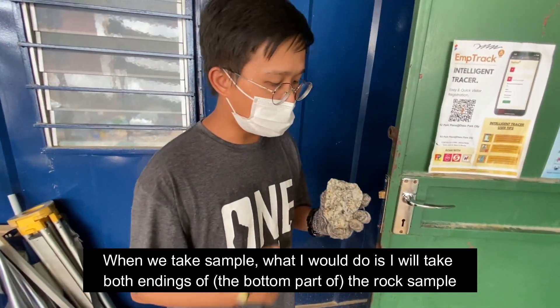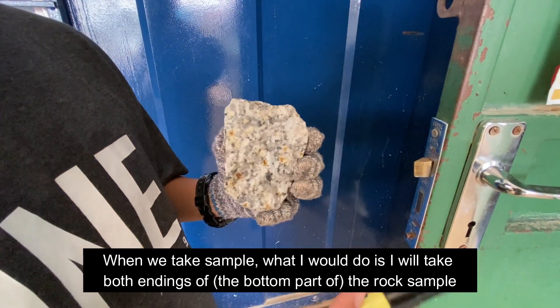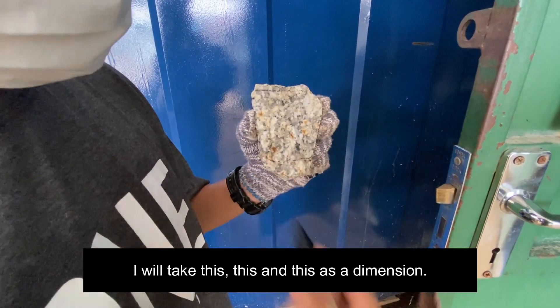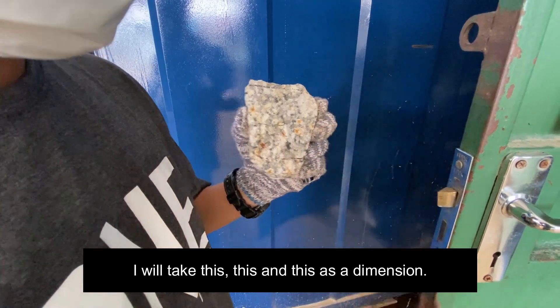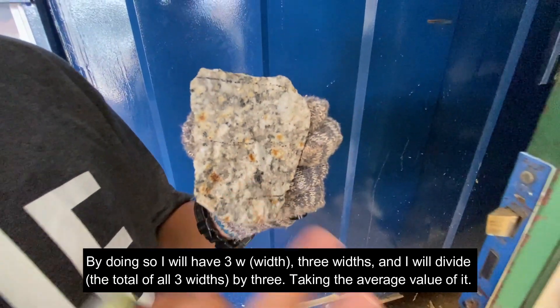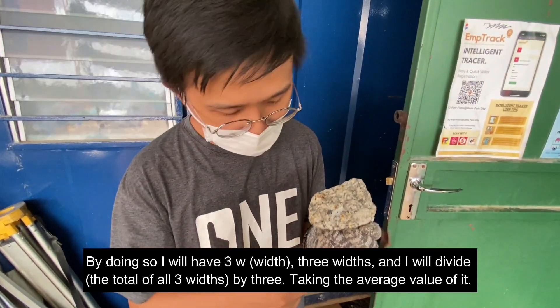Taking this kind of sample is challenging for the PLT test, but there are solutions. When measuring the sample, I take both ends of the rock sample — I take one end as a dimension, the other end as a dimension, and the middle as a dimension. By doing so, I have three width measurements, and I divide by three to get the average width.